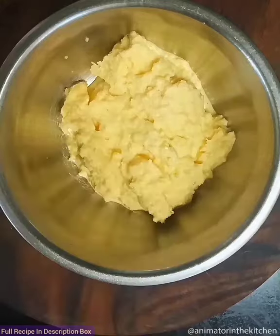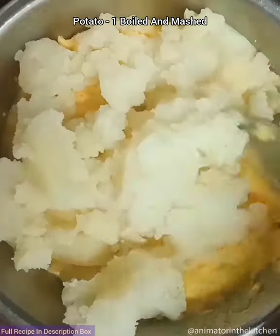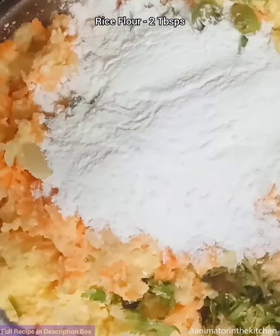Transfer it to a bowl and add boiled and mashed potatoes, some grated carrots, and mix. Then add finely chopped coriander leaves and green chilies, rice flour, and all purpose flour and mix well.